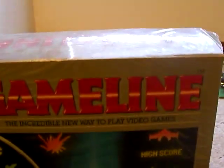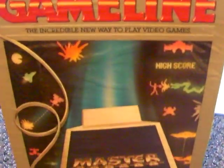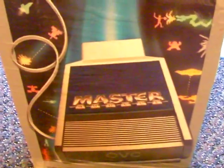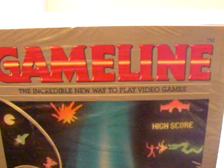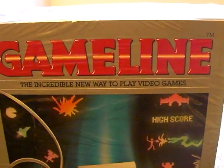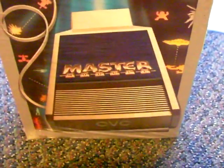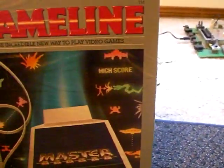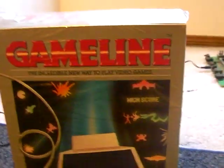Today I'm showing you something which I believe is pretty rare. I can't really tell for sure and I can't really find that much information on these. It's called the GameLine. It was used for the 2600 and it was released in 1983. It's like a modem for your Atari so you can download games and play them, which is pretty cool because I didn't know they even had this.